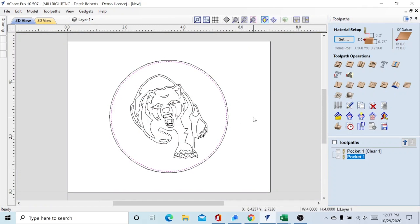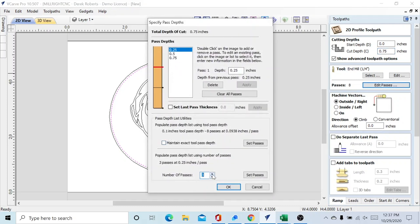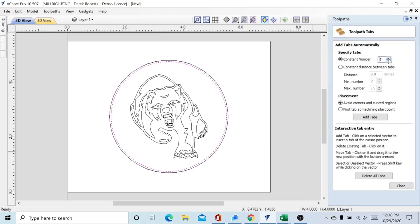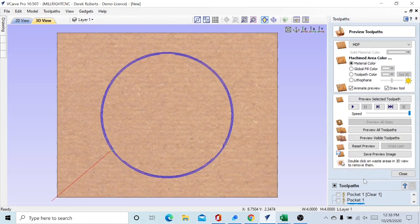Next thing we've got to do is our Profile toolpath. We're going to try to keep that one-quarter-inch end mill as long as we can before we have to change to the V-bit. This will cut all the way through, so our cut depth is 0.275 inches. We still have our quarter-inch end mill set to what we said previously. Number of passes we can cut down quite a bit — make it four passes. We're going to add some tabs: 0.3 inches of length, 0.2 inches thick, and bump the count up to three tabs. Calculate and close.